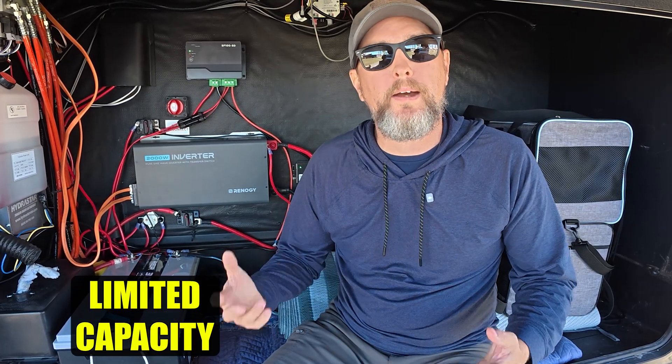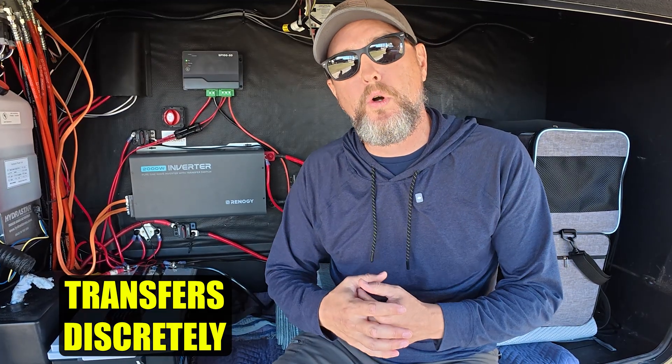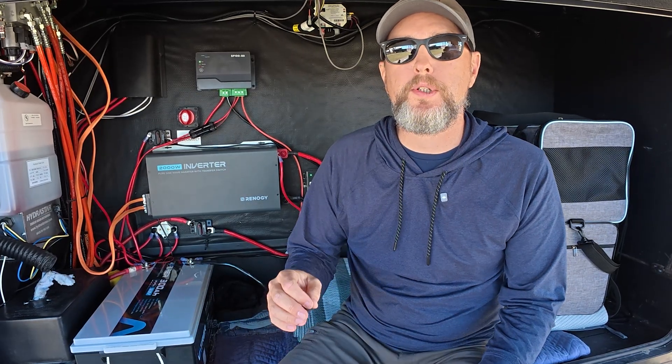And then of course, with any system, there are also some disadvantages. Number one, the capacity is intentionally limited so that we don't overload that factory installed wiring. Number two, the battery draw happens quietly in the background — it transfers over to that battery and inverter automatically and seamlessly and very quietly. That means if and when we eventually lose shore power, we may not even know that we're on our battery for a good period of time. And finally, we just need to be mindful of what we're plugging into those outlets to prevent overloading and tripping that inverter, which we've done several times. But that's kind of why this whole system works — it works because it's not trying to do too much.